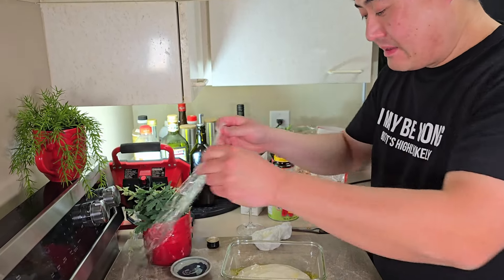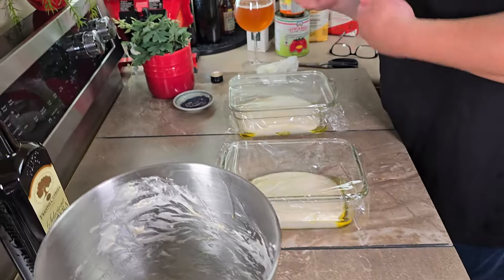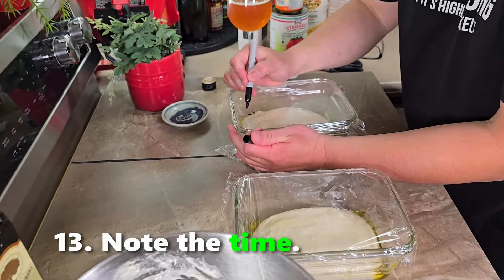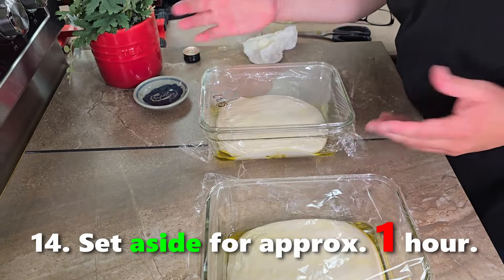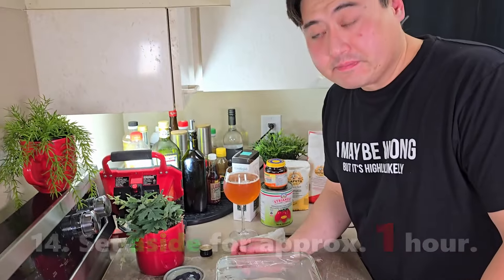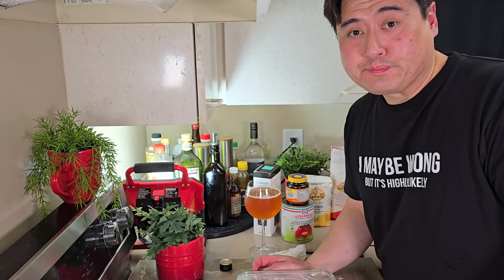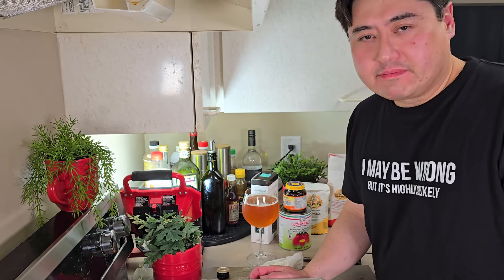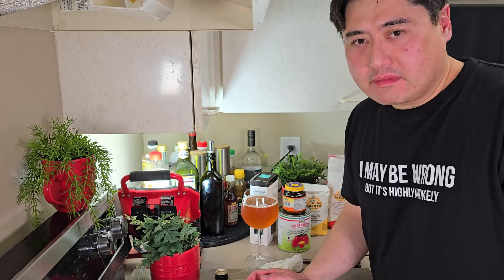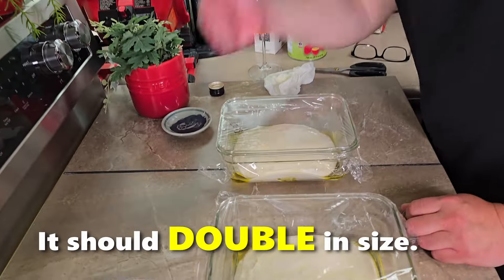Put a piece of plastic wrap over it so it won't dry out. It's 5:27 right now and we'll set this aside on the countertop for about an hour to an hour and a half, depending on the temperature of your room and the humidity. Watch it — it should double in size.